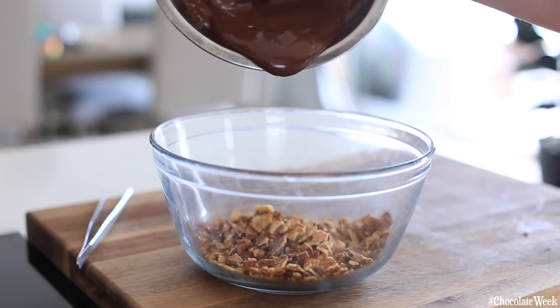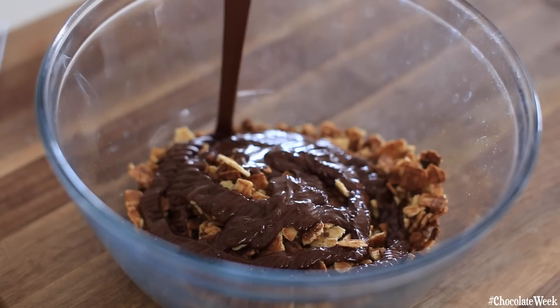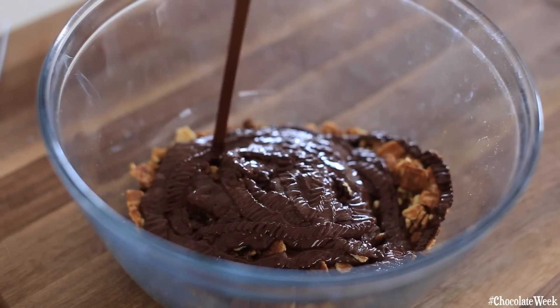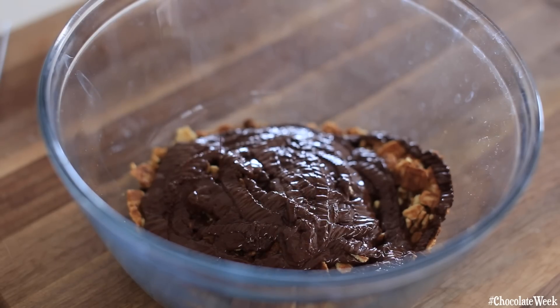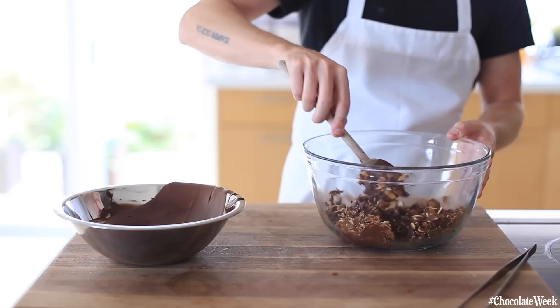Next, you're just going to simply add the dark melted tempered chocolate to your pulverized or crushed waffle crisps. Give this a good mix, making sure that all of that chocolate is intermingled with the waffle cone crisps. Then you're going to start putting them into the molds and let the magic happen.